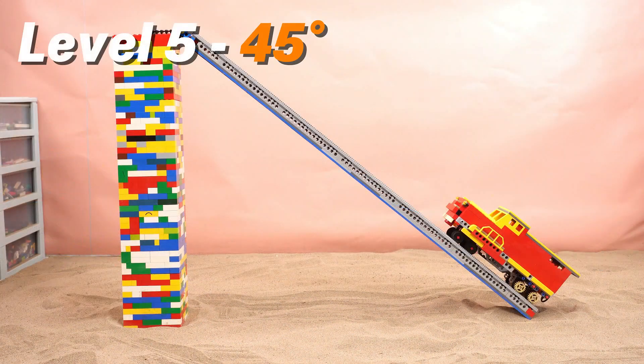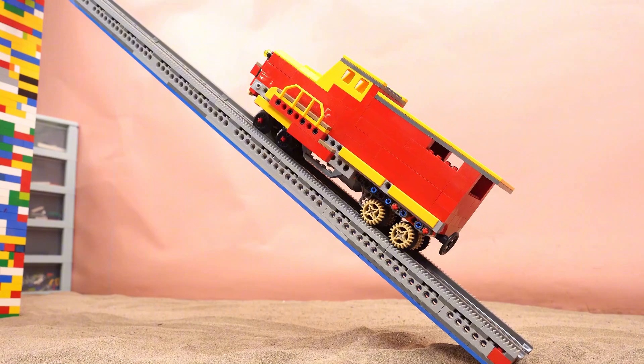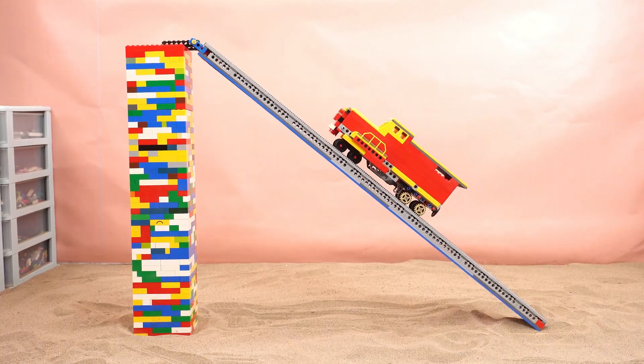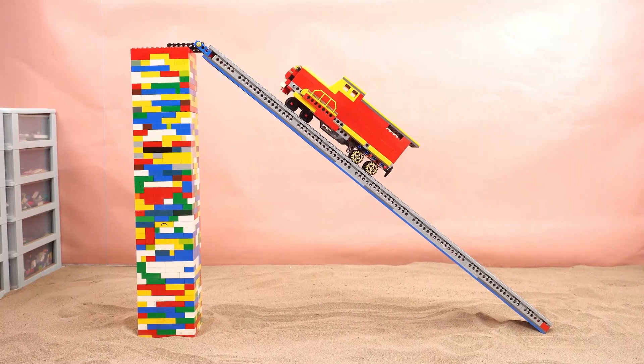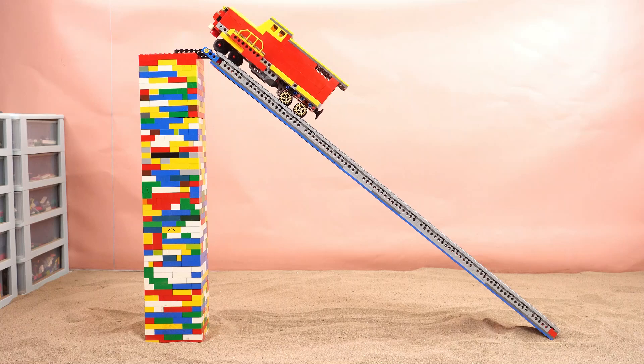This one's tougher — 45 degrees. That's steep. Can it conquer it? Almost there. Amazing.